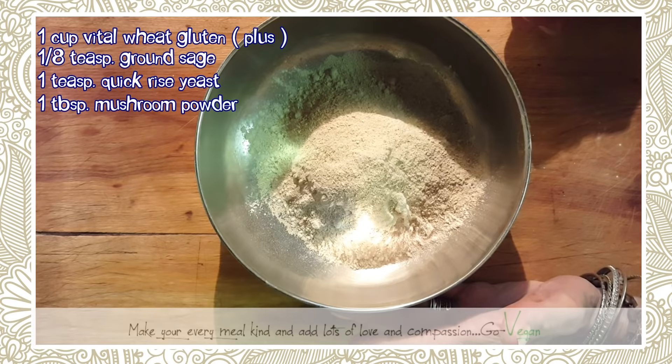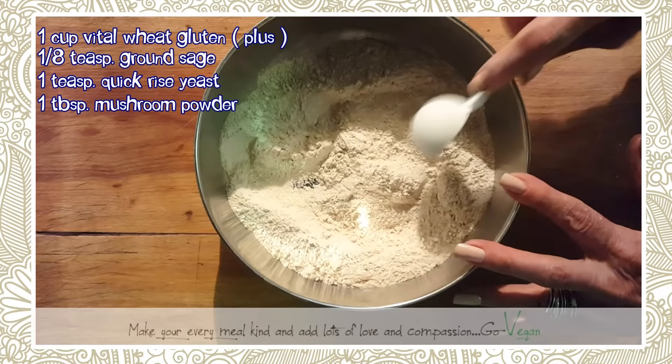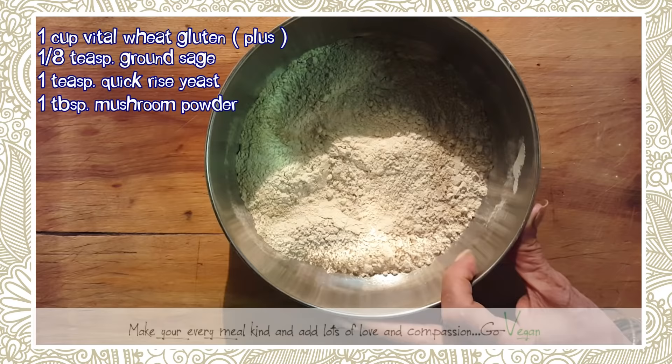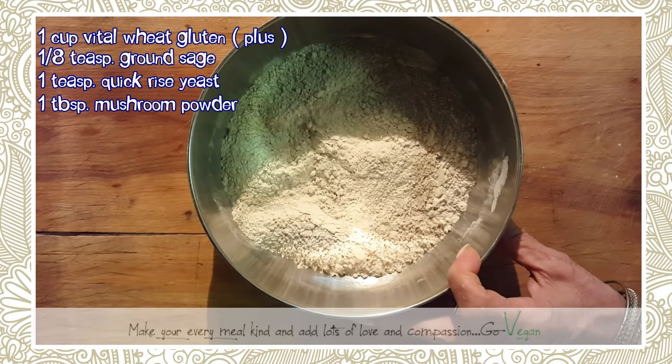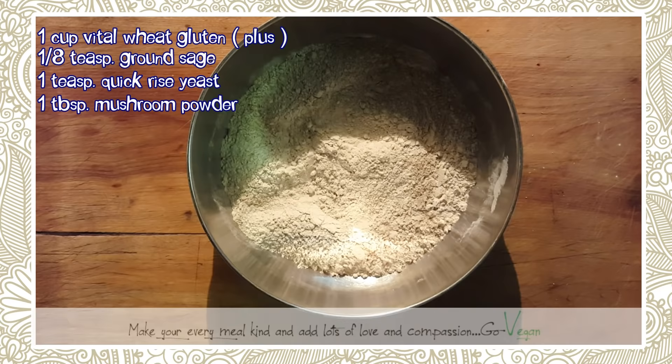Mushroom powder gives your seitan that nice earthy taste you find in meat — the iron, the minerals. It's going to give it that earthy taste you want in your seitan. And remember, this isn't going to be a steak — it's going to be a nice roast you can serve with gravy or make sandwiches with.